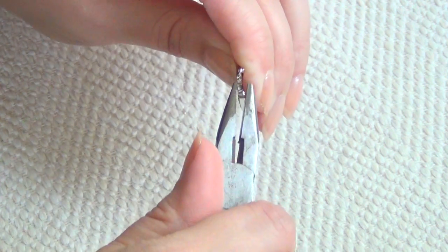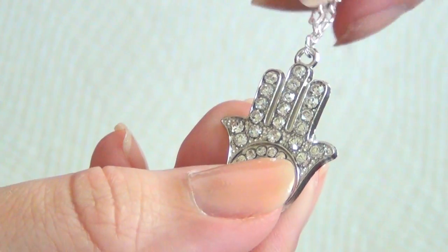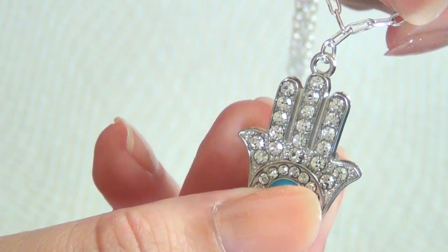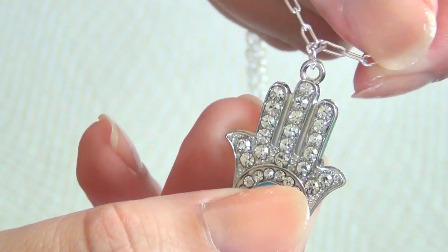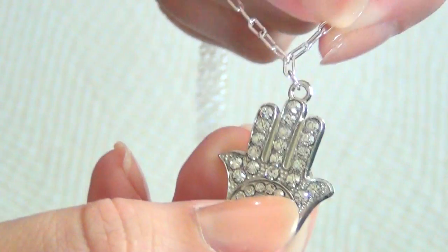Use your pliers to pinch that shut making sure there's no gap. Take note that you're actually putting the jump ring through one of the links on your necklace, not just around it — otherwise everything will slide around, your necklace will get tangled, and it just won't work.